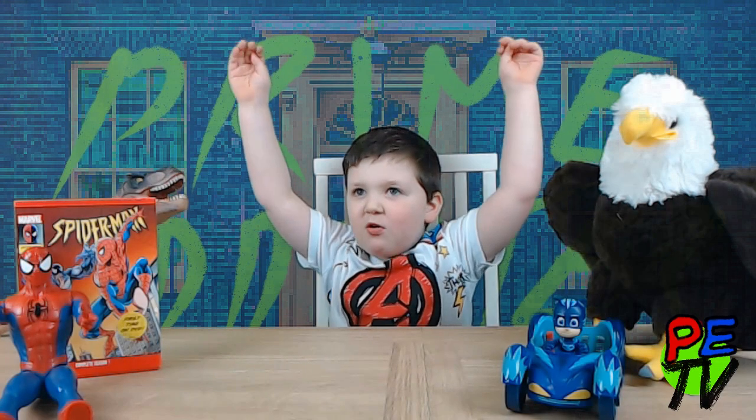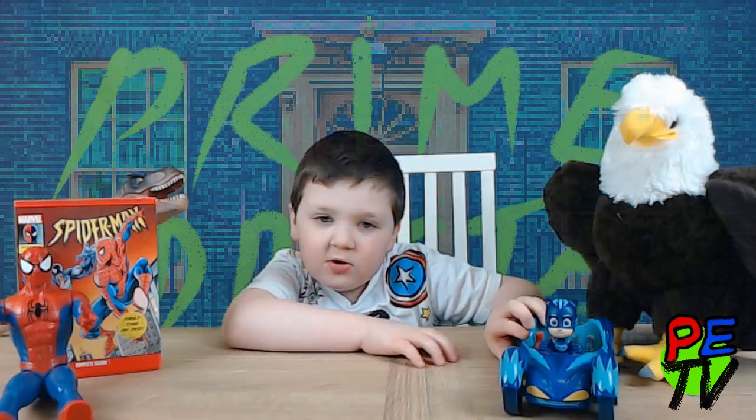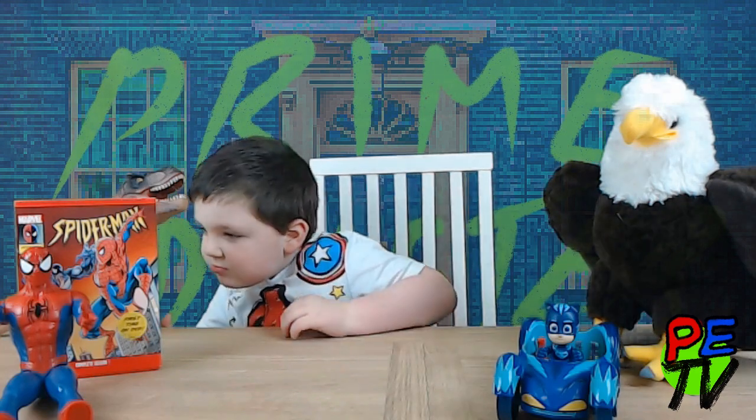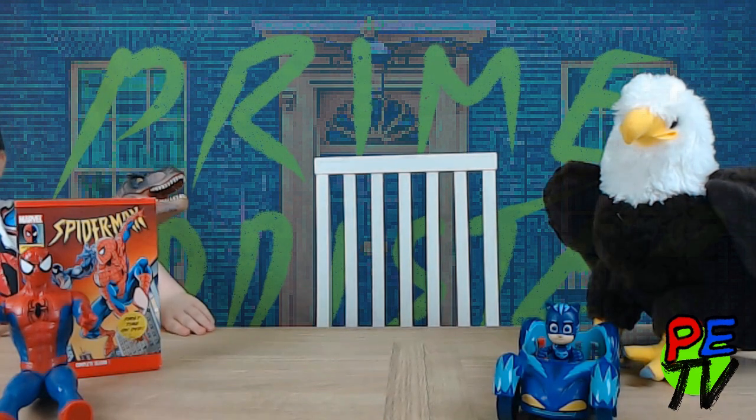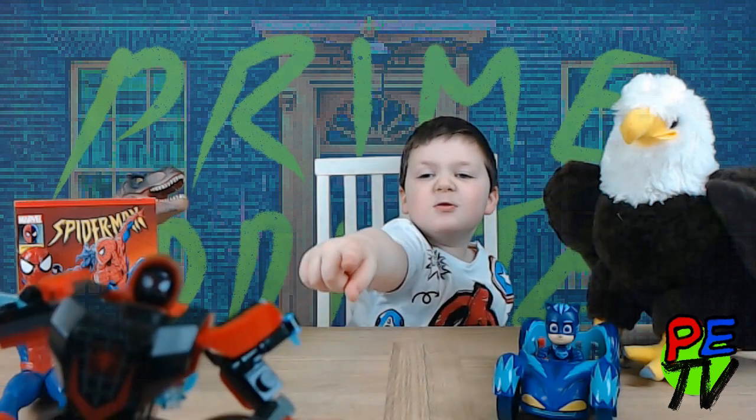Welcome back! Where's my Wuggled Spider-Man? He's not behind Mr. Eagle. He's not behind the Spider-Man DVD. There's my Wuggled Spider-Man!